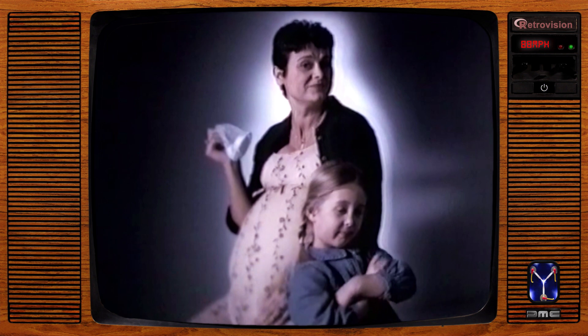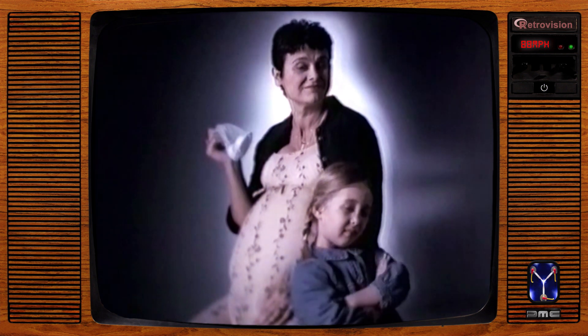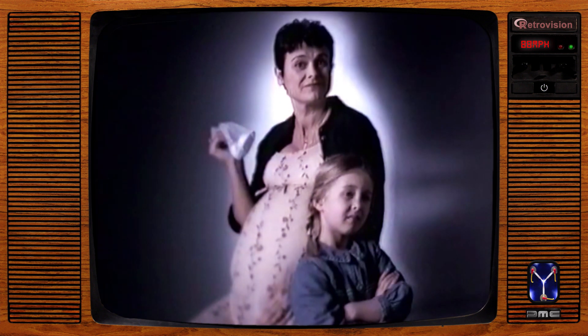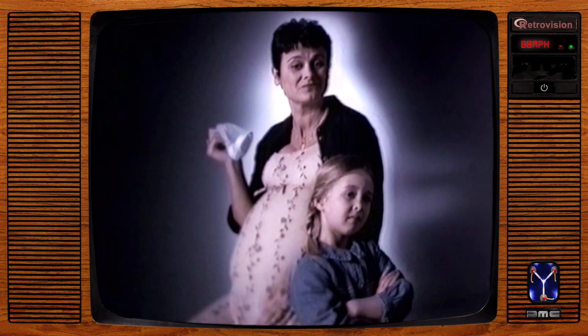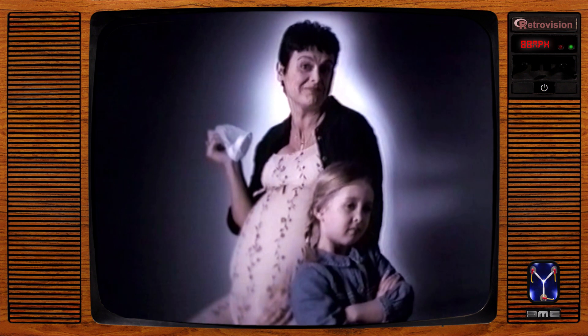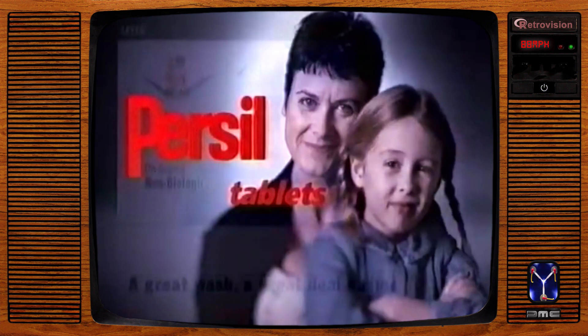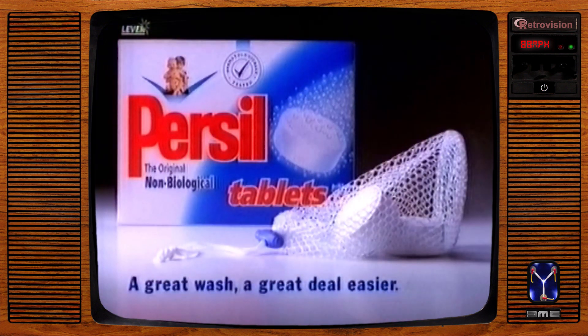So they clean brilliantly. They're dermatologically tested. And the tablets give your clothes this sort of Purcell softness. What more could you ask for? Some help with the ironing. Purcell's new non-bio tablets — a great wash, a great deal easier.